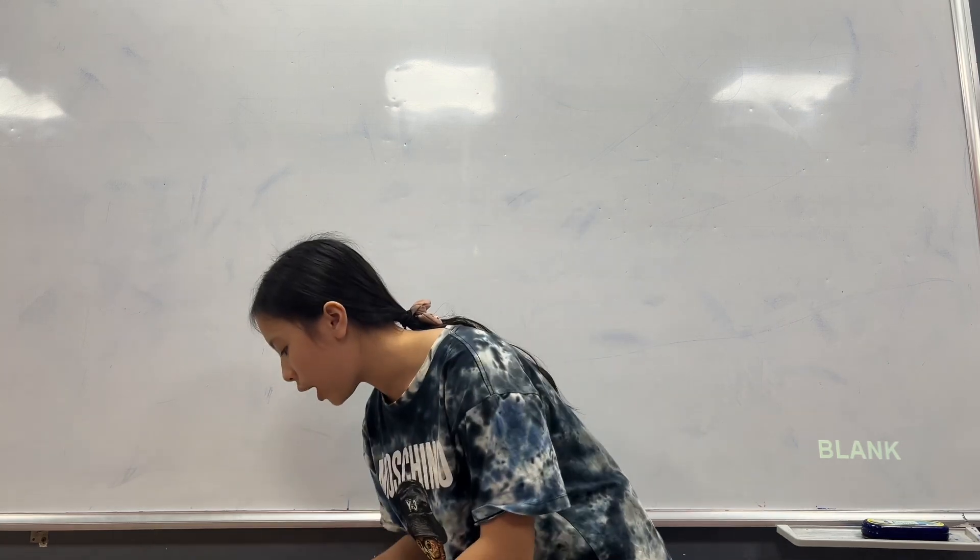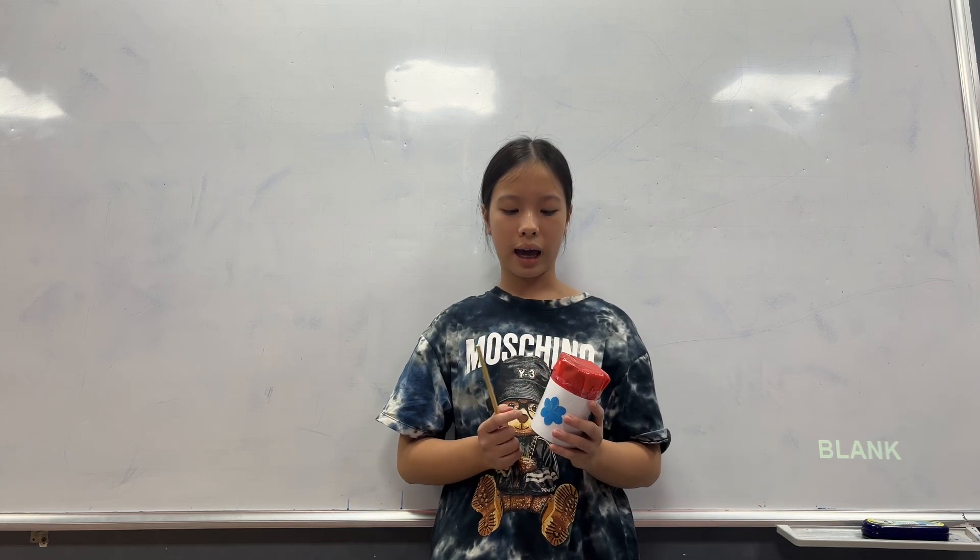And here is my handmade drum. I made it with a pan, plastic bag, paper, wire, and tape to make it.